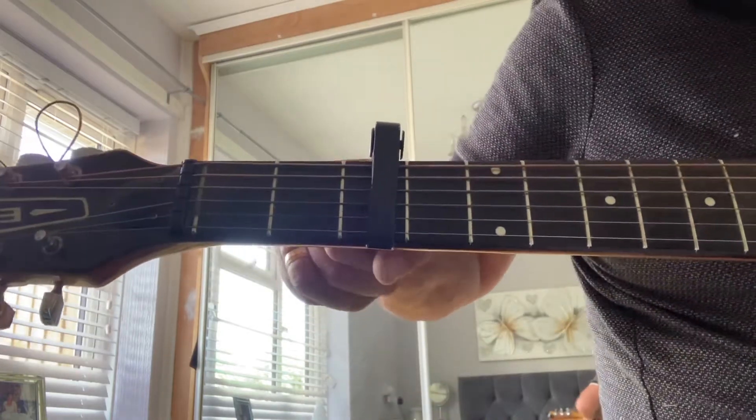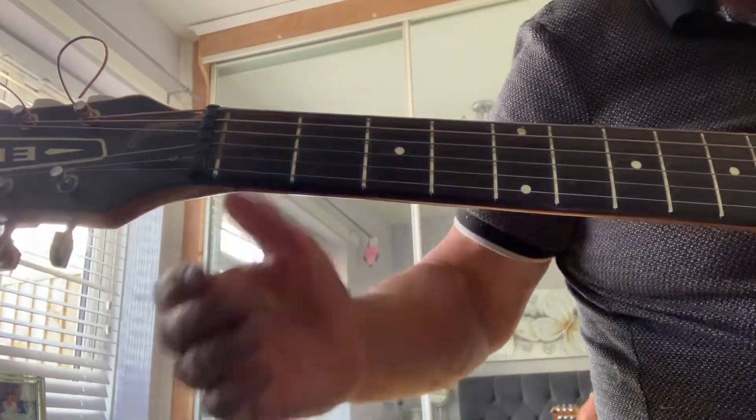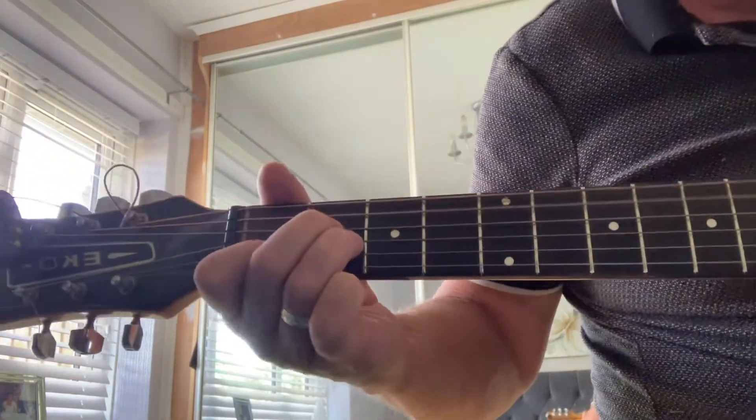You can take the capo off if you want to drop it a key. I don't know what key I do it actually — this is A minor obviously. She probably knows it's very low.